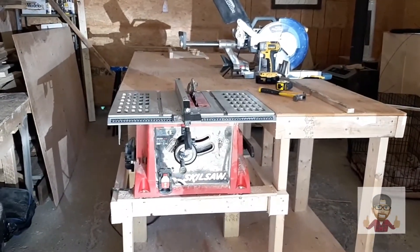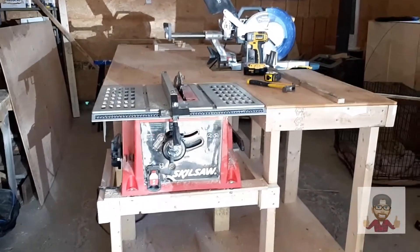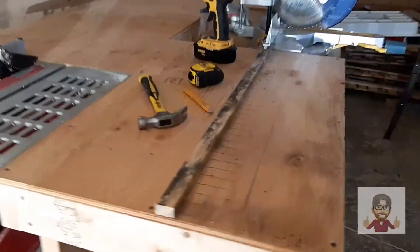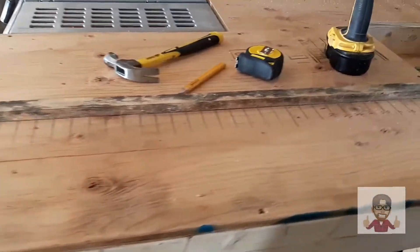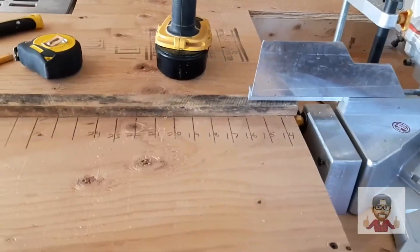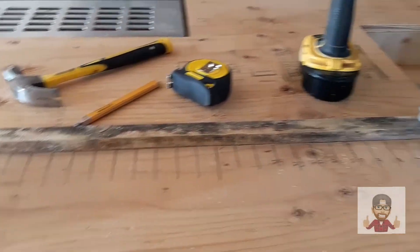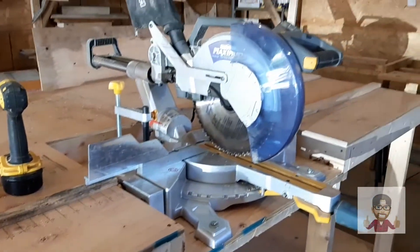So this is what our table looks like as of now. We're still going to do a few things to it, but right now I'm working on these measurements here, writing down the numbers so we don't need a tape measure every time we want to cut a board.